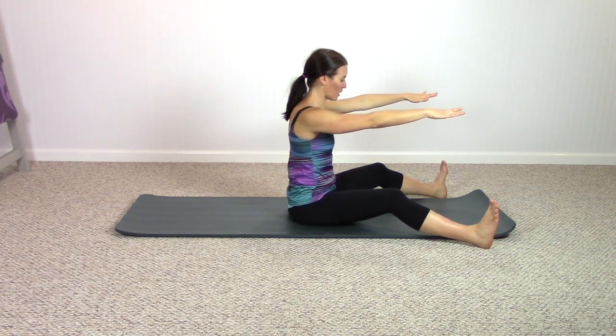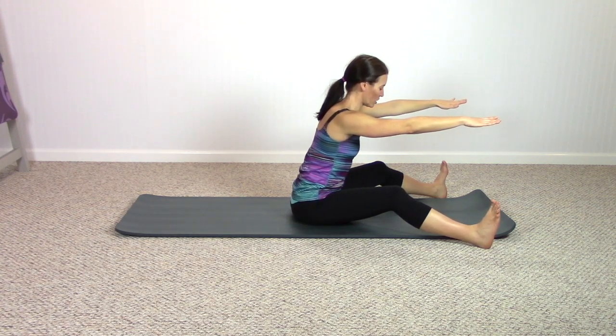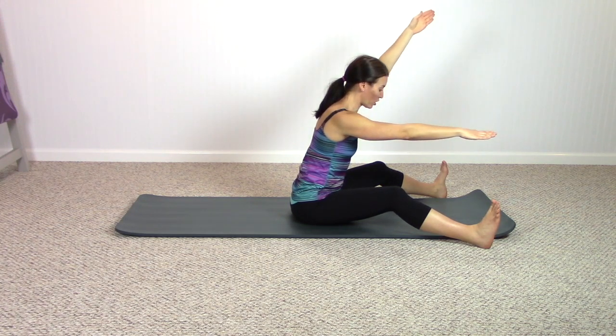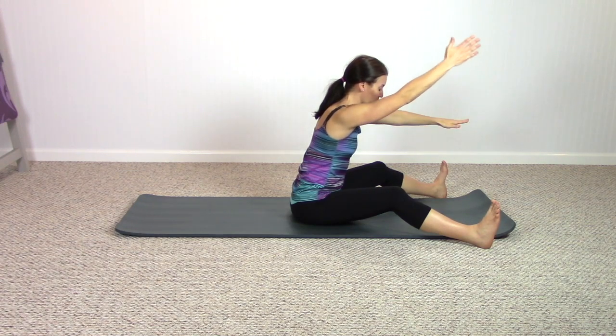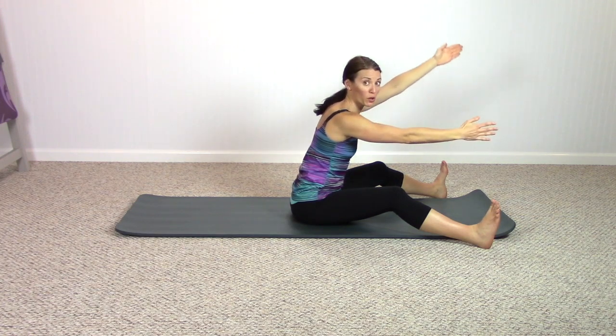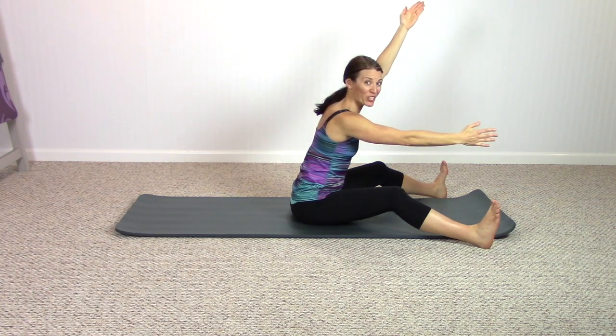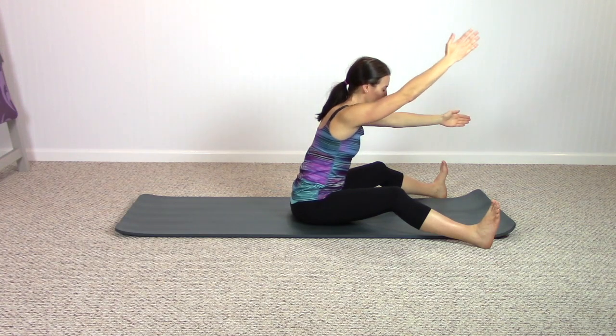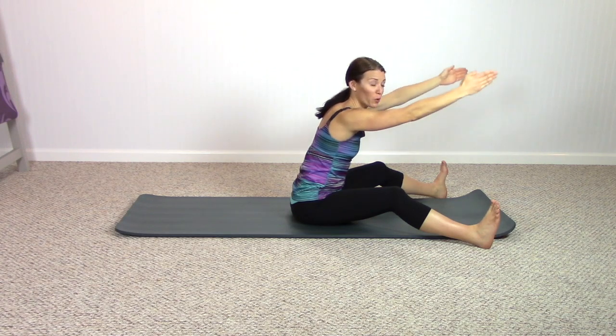Stay in that forward position. Tuck your chin just slightly so the back of your neck becomes longer. Inhale, reach one arm up towards the ceiling and forward, then opposite arm up to the ceiling and forward. I like my palms facing towards one another as the arm reaches to the ceiling and comes forward. This should be feeling — wow — a lot of work in the upper back.